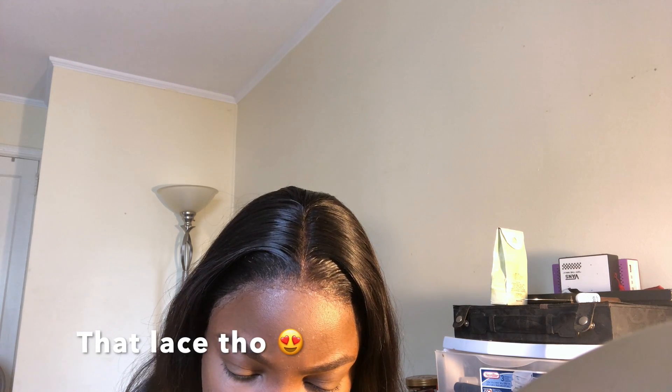Like this video if you would like a tutorial on how I melt my lace, because sis, she is melted. So that concludes the tutorial for how I do my everyday makeup look — yes, this is my everyday process for my makeup. If it's too much makeup for you, sorry not sorry, this is my look. Anyways, this is the finished product — hair and makeup.